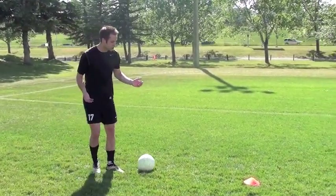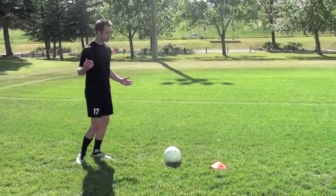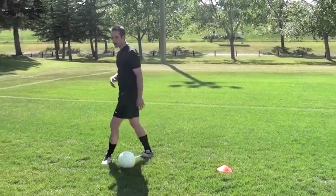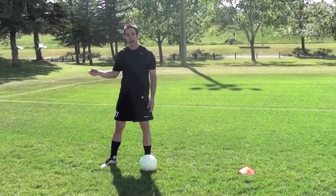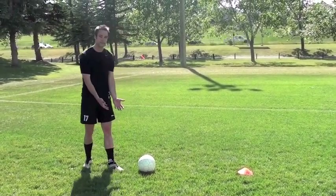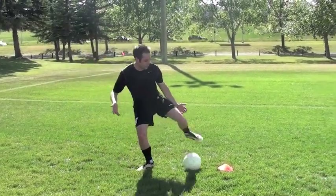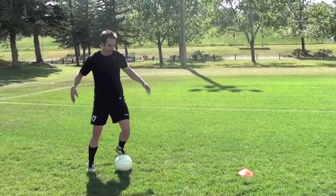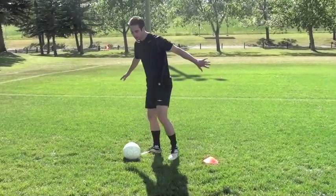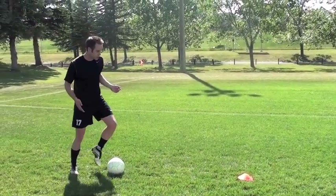The first thing you should do when you want to turn more effectively is get lower to the ground. If you're trying to turn upright, you're never going to have as good a change of direction, acceleration after that change of direction, or close enough control. So when you're turning, try to get lower to the ground. You have more power in your legs, and if you need to protect the ball you can do that as well. So every time you change direction, think about getting lower to the ground.